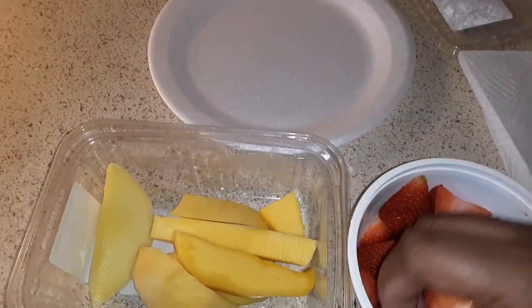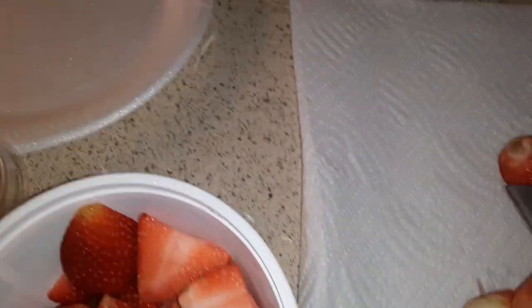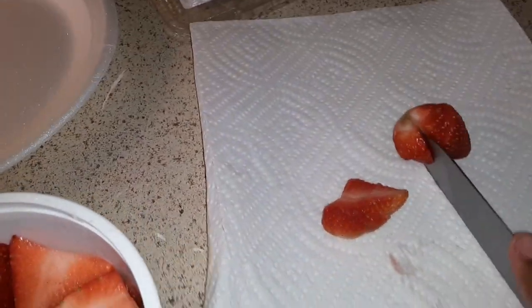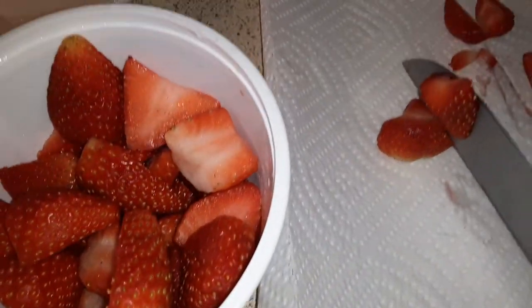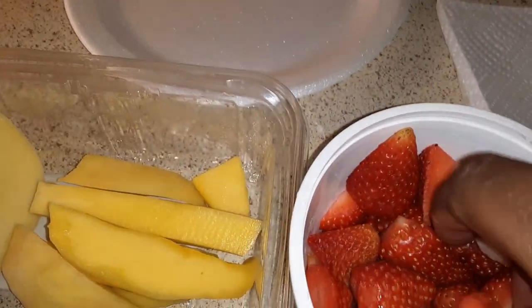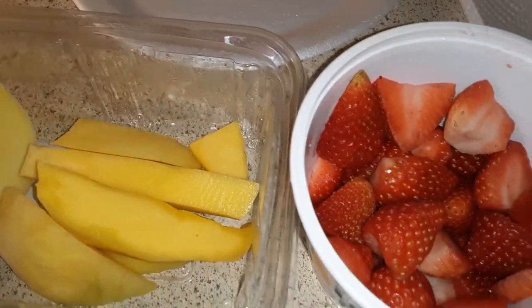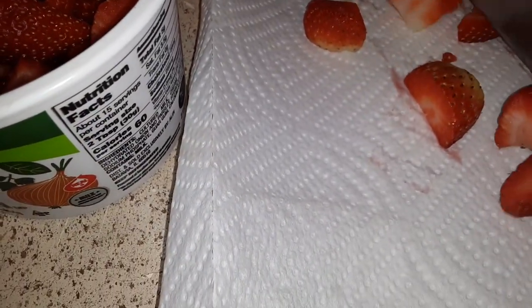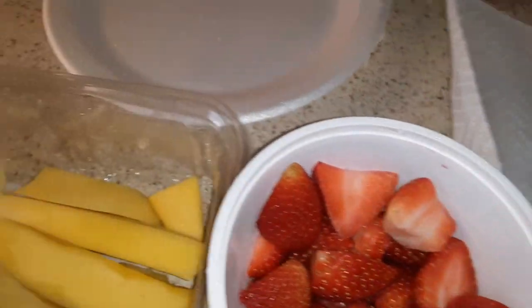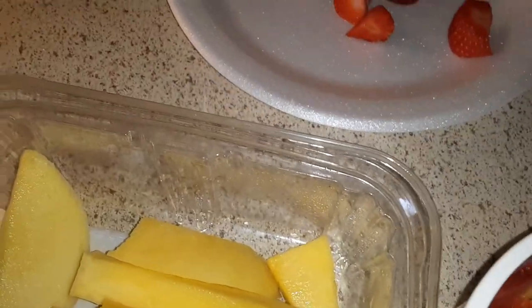I have two strawberries and I basically just cut it, and cut it one more time. Get two more, cut them — you can cut them however big or small you want. It's going to be a short video today. My plate is right there, just put it right there.